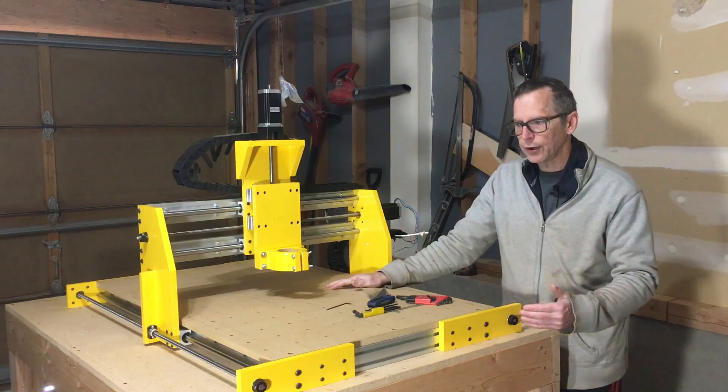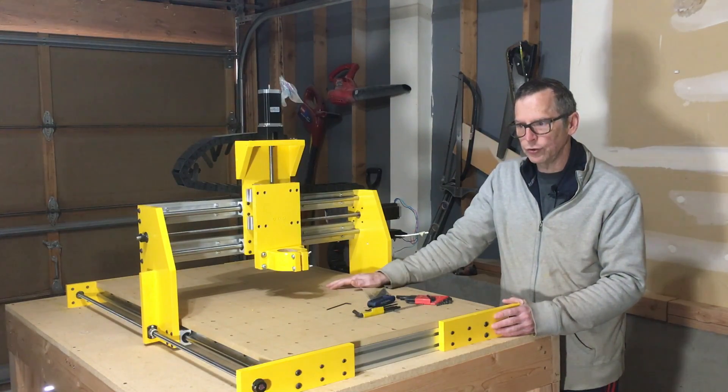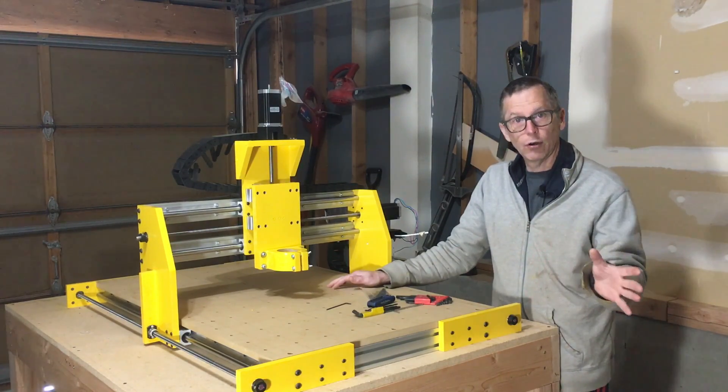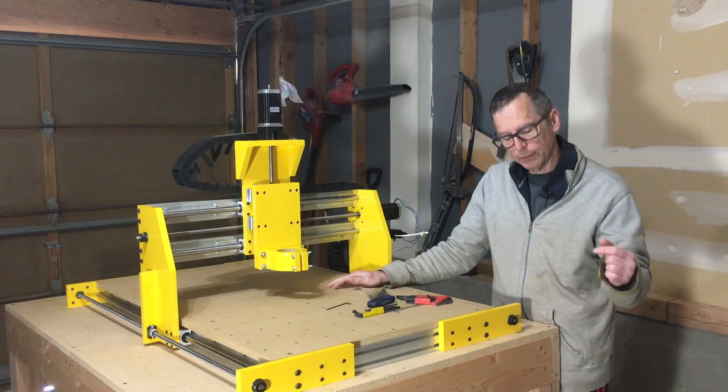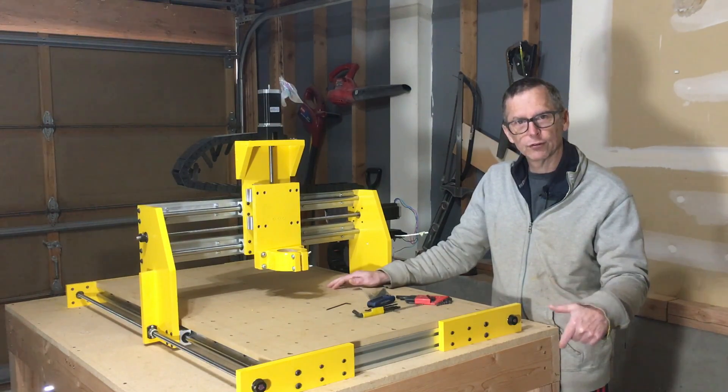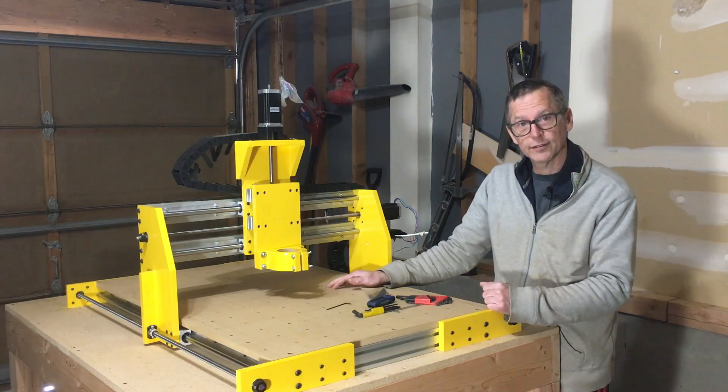One of the other tasks I managed to nearly complete this week was the installation of all the electronics. Let me bring you in a little closer and show you how I've set up my control box for the Highline CNC machine.